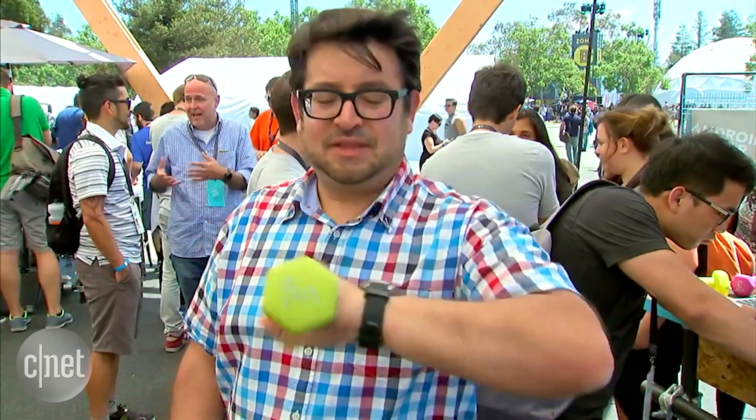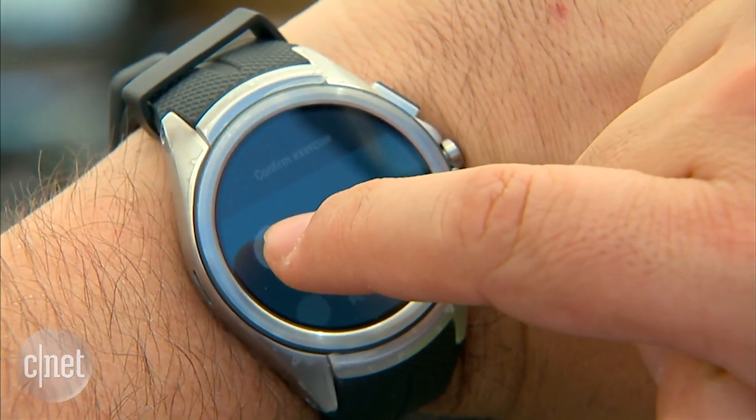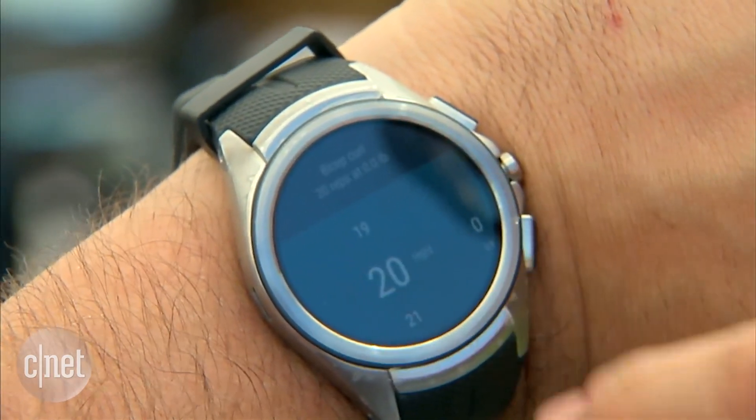So if I stop, I can see that it said: are you doing a bicep curl? And I was. And it counts that I did eight reps.